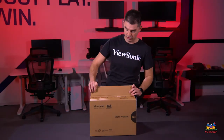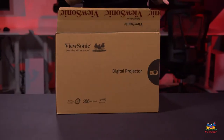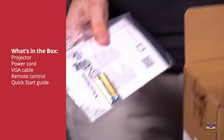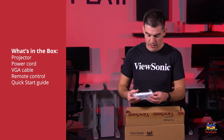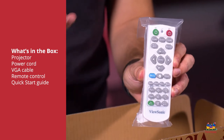So let's get this open and let's show you what we get in the box. This one has pretty simple packaging, pretty small enclosure as well, not much extra. Right here we've got some instructions and a couple of batteries. Batteries are for the remote. The remote is tucked here on the side and will allow for adjustments on the projector itself.